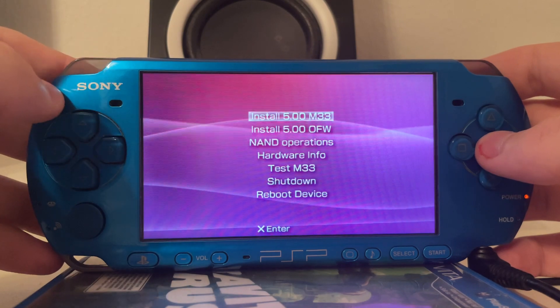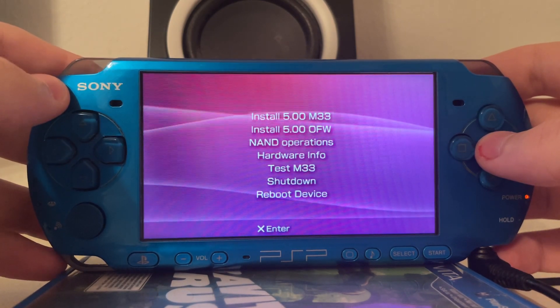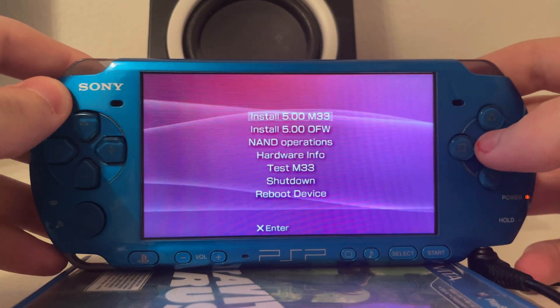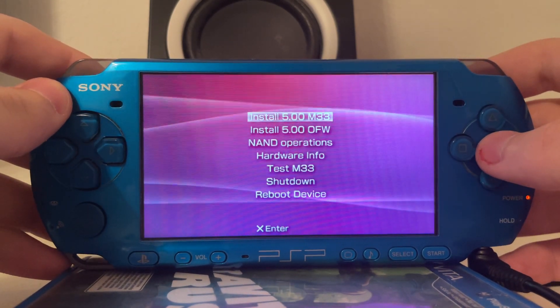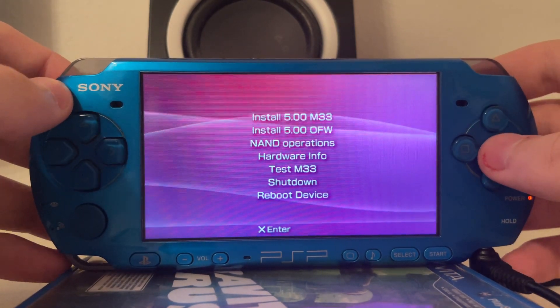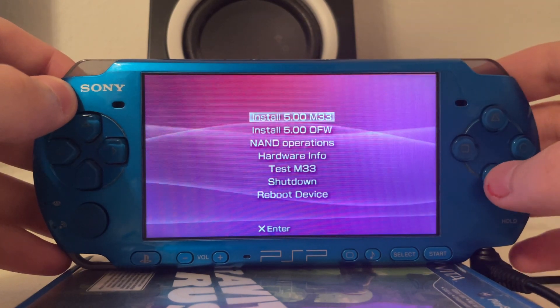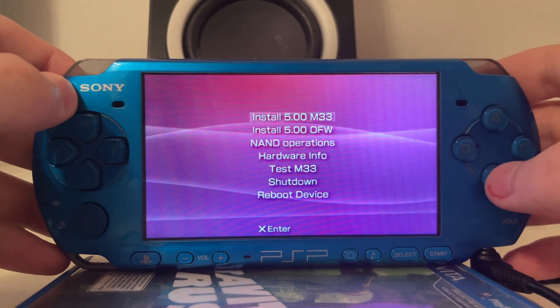So why am I showing this to you? Well, effectively the 5.00 M33 custom firmware was never working on the PSP 3000 because you could not run it on the PSP 3000 due to a missing entry point. But now with this Baryon Sweeper — effectively a Pandora for the PlayStation Portable 3000 — we can install the M33 custom firmware, and we're going to do this.